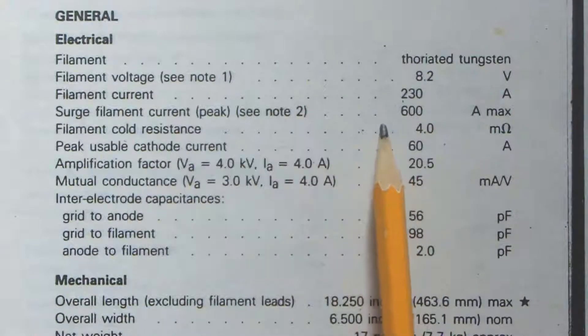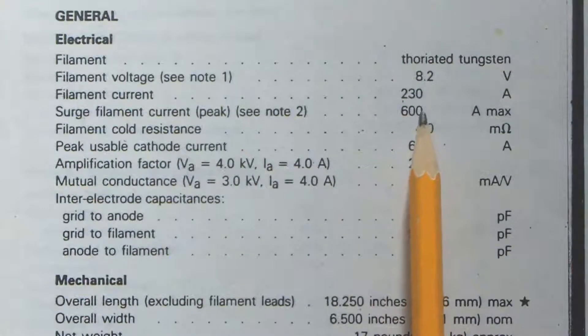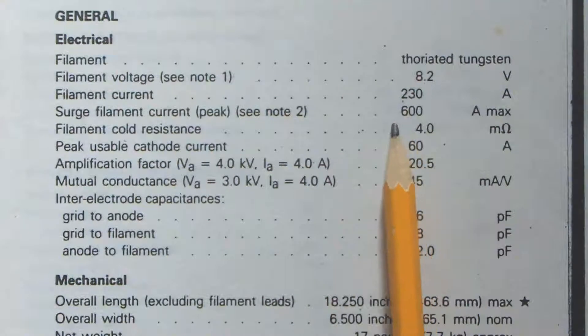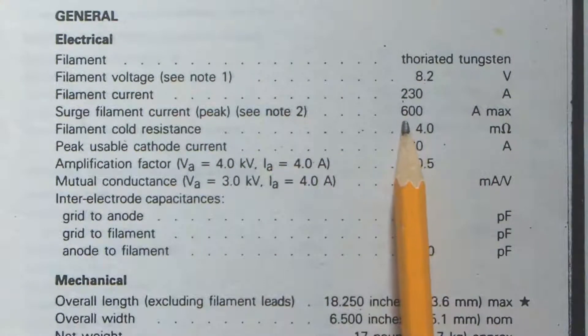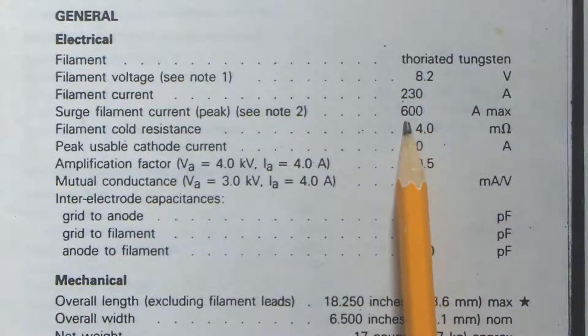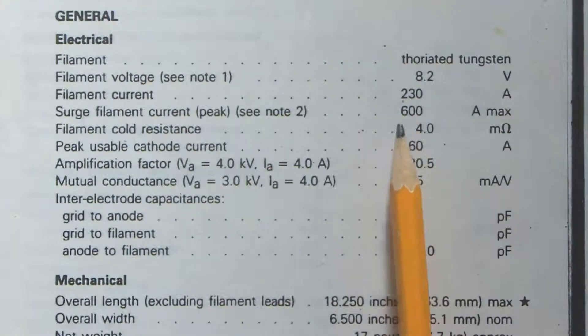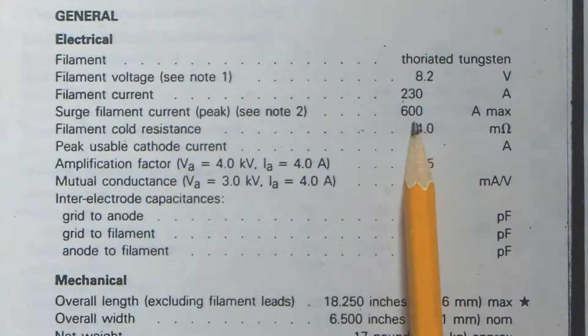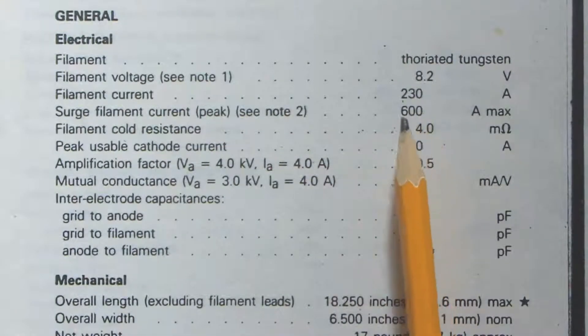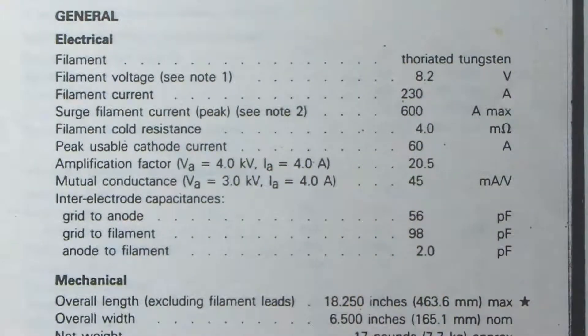Stop and think about that — the filament current is 230 amps. We had fun and games with those transformers to stop magnetomotive force actually breaking the filament. As you know, when you switch on a lot of current it can jump and try to squeeze itself together. The peak current was limited to 600 amps, so when you switch on to a cold filament it mustn't draw more than 600 amps. We would switch a resistor in series with the primary and specify the maximum short-circuit reactance of the transformers — and we never had any problems breaking filaments.